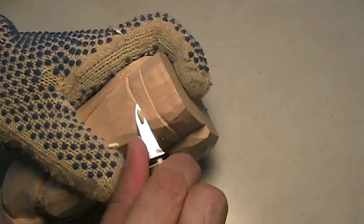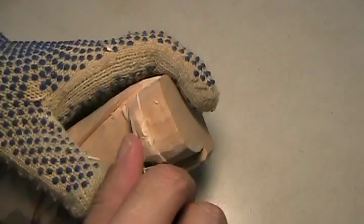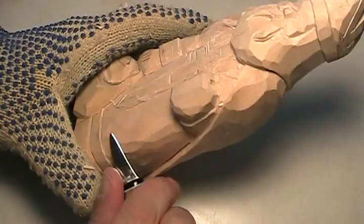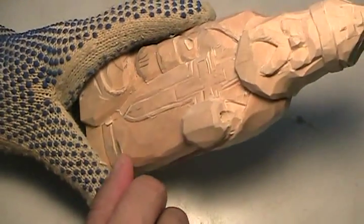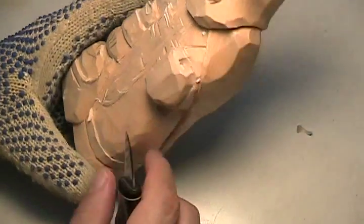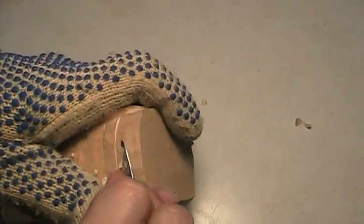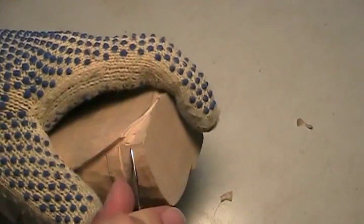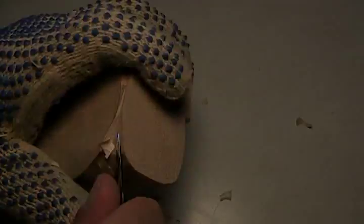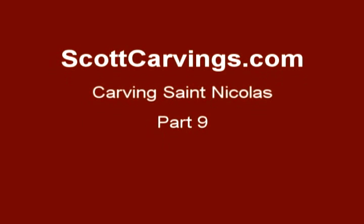I think that's embroidered in somehow. All I did was painted it gold and then I just put some blue dots. I think that's the same color.